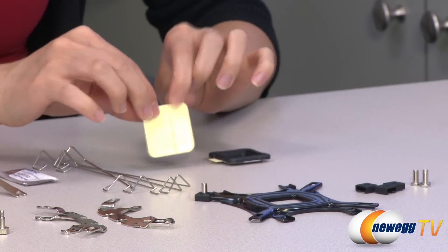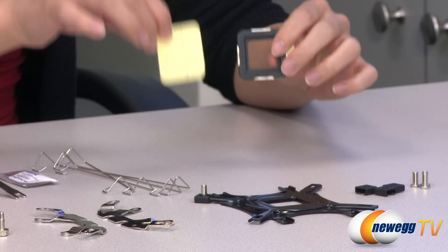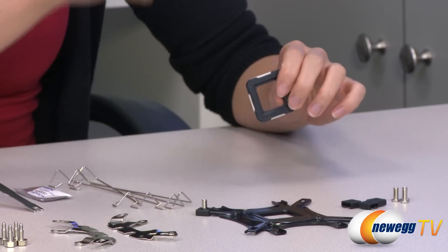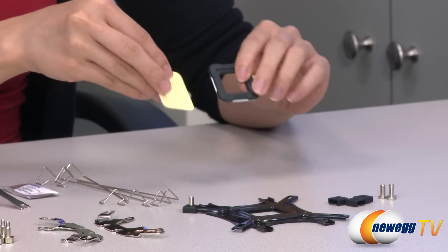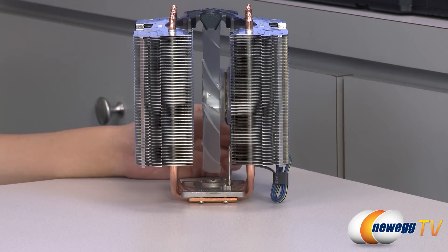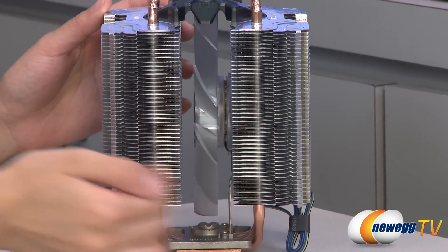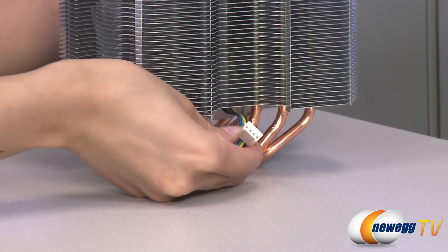Finally, there's double-sided tape and a loading block for your Intel and AMD setup, which you attach onto your backplate before installing it onto the back of your motherboard. You will only need the loading block for the AMD setup. Now for a look at the heat sink — it comes with a frameless 140 millimeter fan in the center and a four-pin connector.